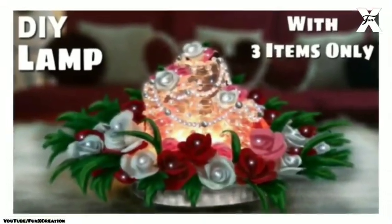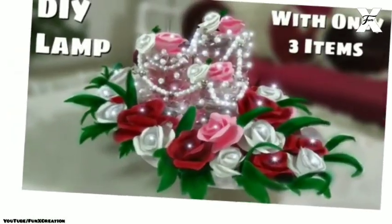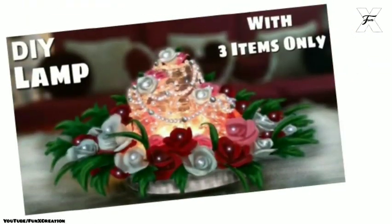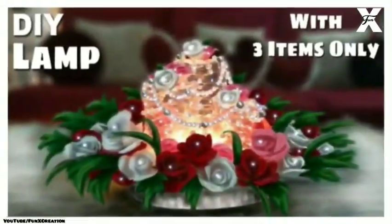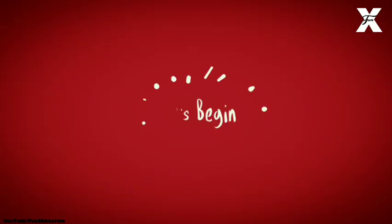Hey guys, welcome back to my channel Funnixcraft! In today's video I'm going to show you how you can DIY this beautiful and magical lamp with only three items. For this you will need cardboard, plastic bottles, colored papers, white pearl beads, and glue. Let's get started!